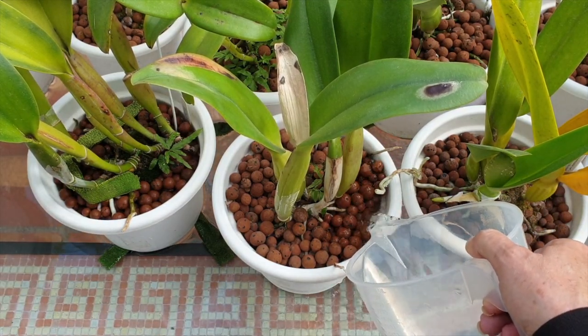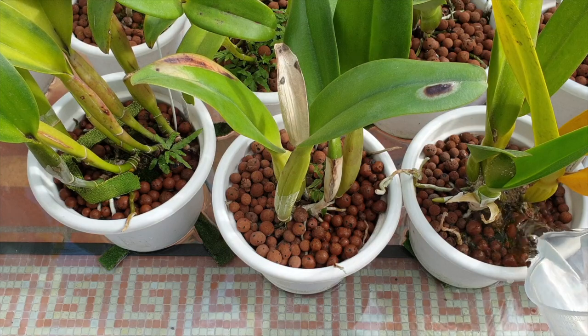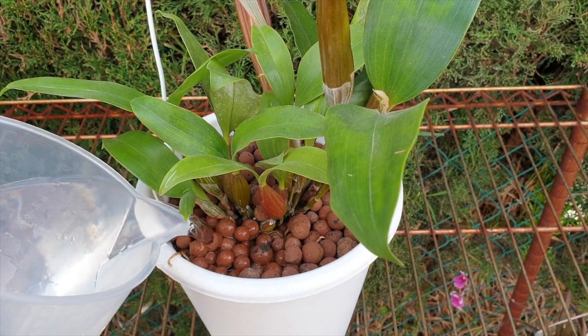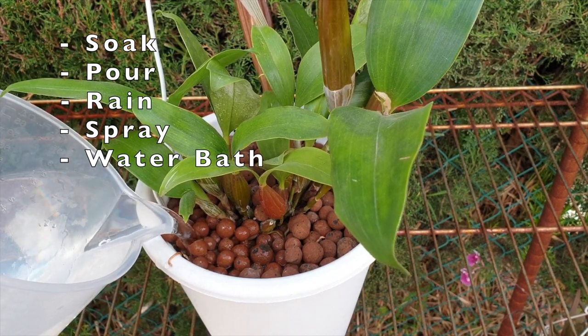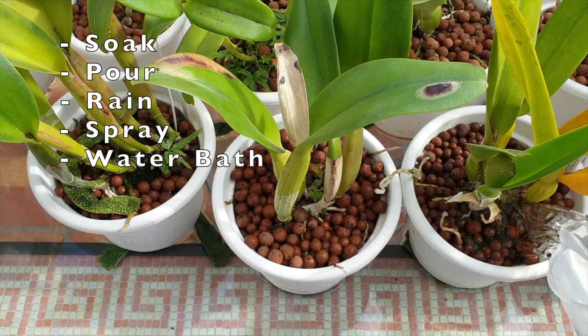It is beneficial, if not imperative, to flush or leech the media and mounted orchids to clear out any fertilizer buildup, giving our orchids a clean slate to grow. Flushing can be done in several ways. We can submerge the pot in clean water and let it soak for 30 minutes, then drain and flush through again using two times the volume of the size of the pot with plain water.